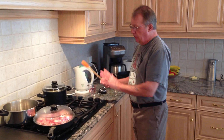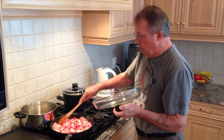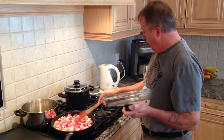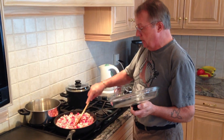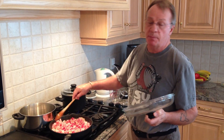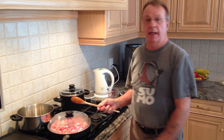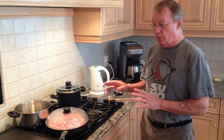The rice has about another 10 minutes to go. With the bacon, you want to stir it and move it around. I've got it on pretty low heat so this is going to take some time - probably at least 10 to 15 minutes. I don't want it to get crispy or overcooked, so I've got to keep a good eye on it.